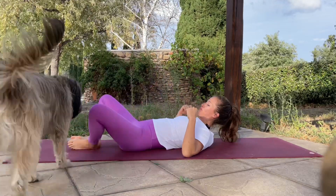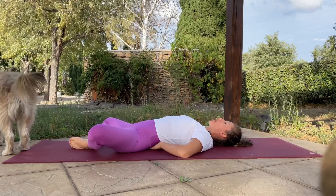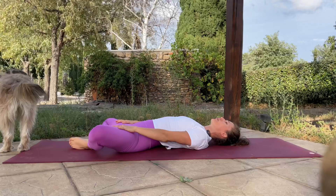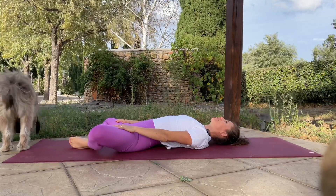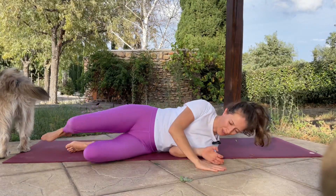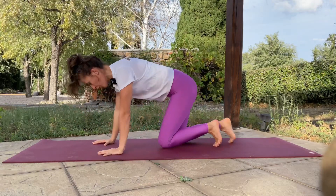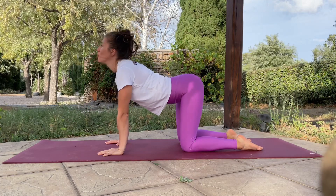Bring the feet together into butterfly pose laying down. There is going to be a normal arch on that lower back — keep it like that, it's completely fine and completely normal. Hands on top of the thighs to push those knees a bit more. Hold for a couple of seconds, and release it. Knees together, turn into one side of your body. I recommend you stand up this way rather than like in a crunch. We're going to go on to our fours — the four-point position, hands on the floor, knees on the floor, pointing your toes.